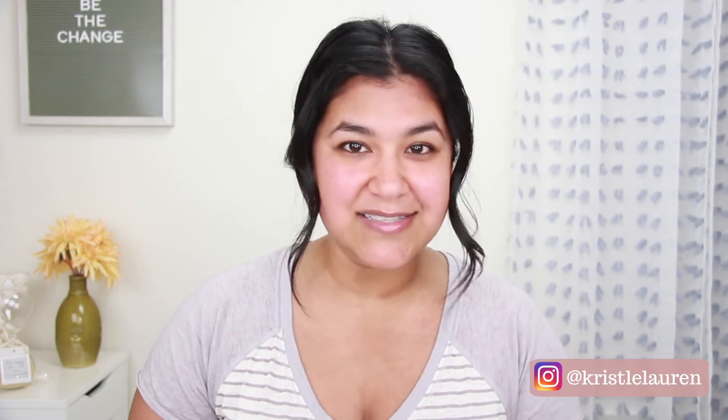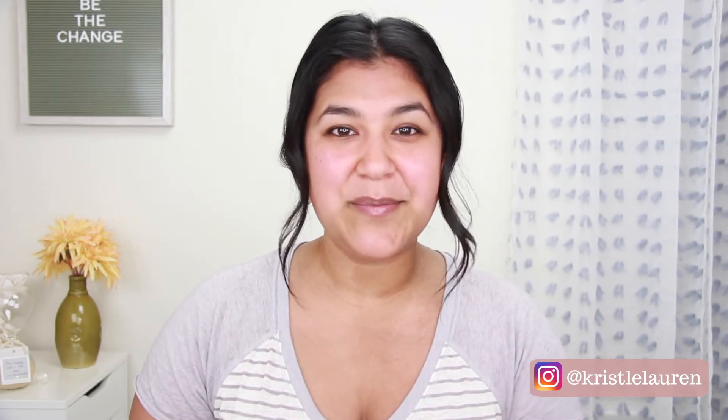Hey guys! Welcome to my channel. My name is Crystal, if you are new, and if you are coming back, welcome back! Thank you guys so much for being here. So today I am going to be doing a really quick and easy, very effortless makeup look.